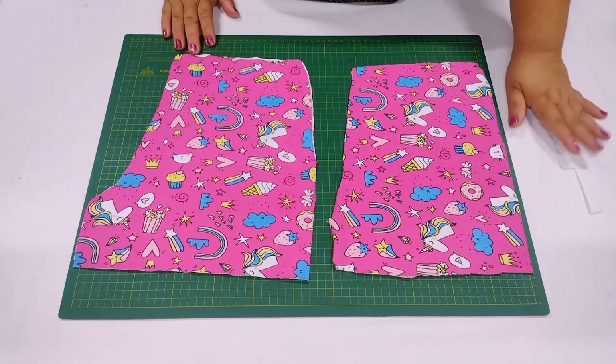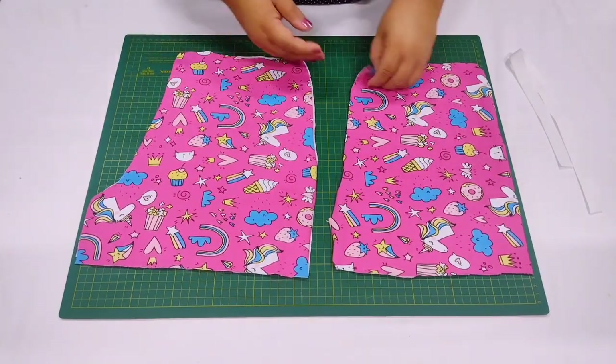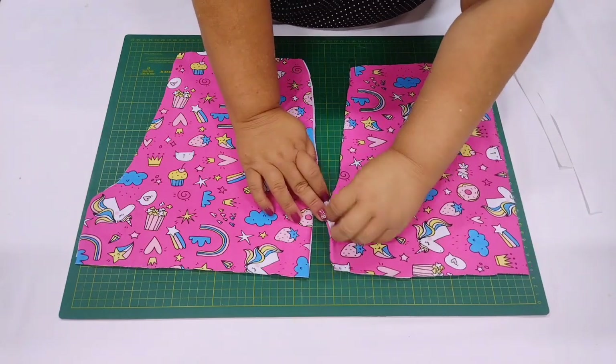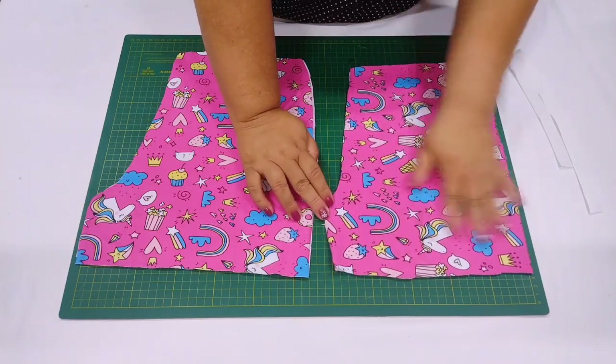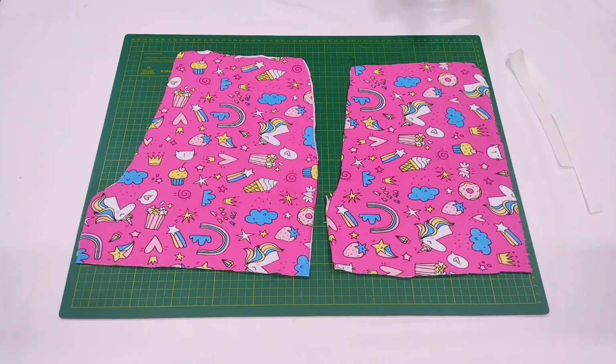Nessa aula aqui, o que eu fiz? Cortei espelhado — duas vezes as costas e duas vezes a frente. A peça vem até aqui na frente, que é o gancho. Duas vezes frente, duas vezes costas e só isso. Então dá pra fazer com restinhos de retalho. E no final, eu vou mostrar pra vocês outros modelinhos que eu fiz com essa mesma modelagem, aproveitando as malhas que eu tinha aqui — tinha várias tirinhas, restinhos de malha.